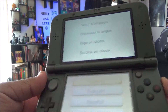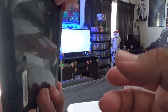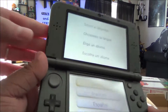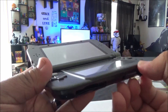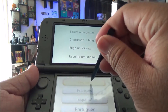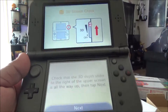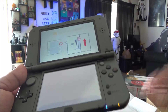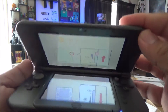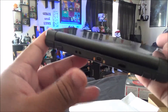Where's the stylus? It pops out — wait, they changed it. It might be on the top. There it is, right here. I've used a 3DS before and honestly it's not really much different — they just kind of rearranged where everything is. I'll skip the setup for now.